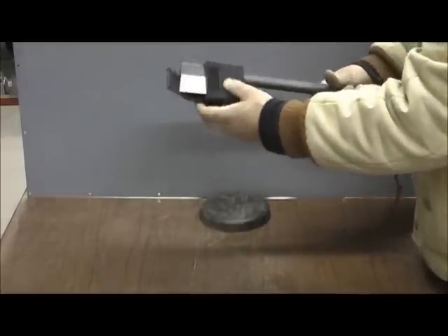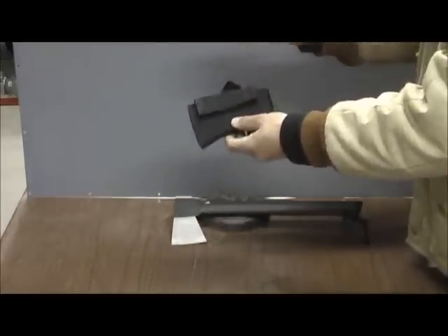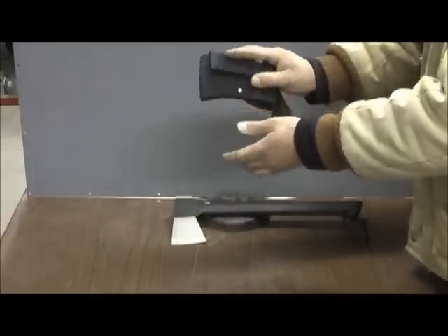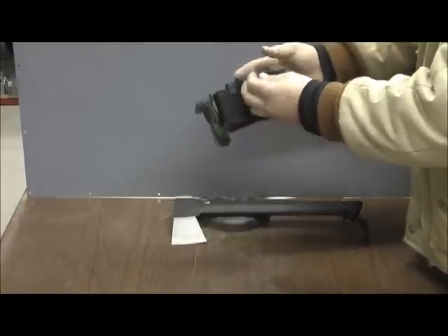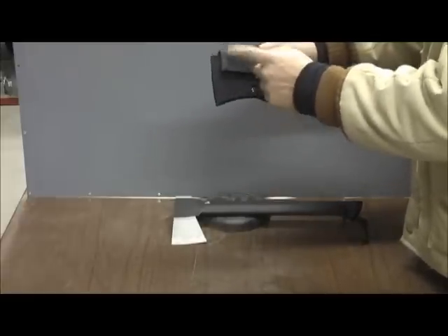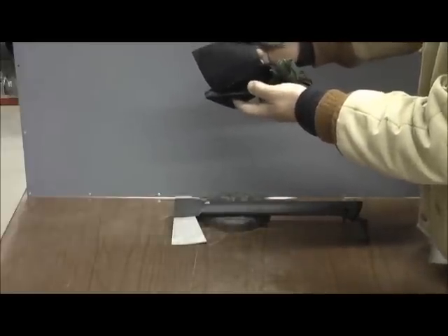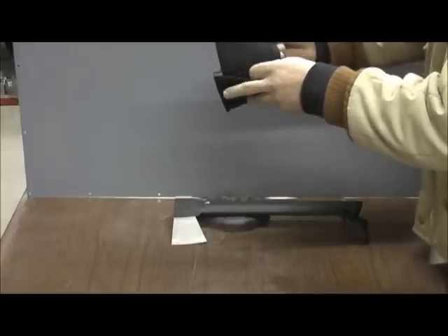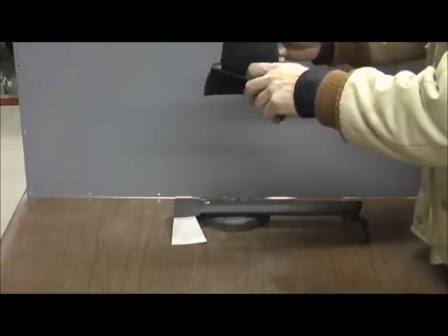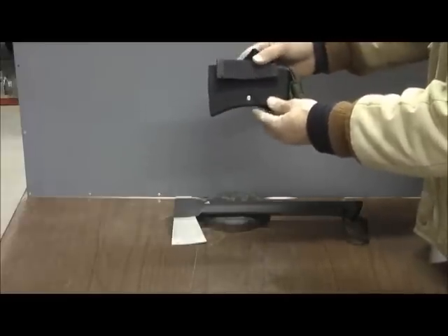First I want to go over the actual case that it comes with. It has Velcro — you know how Velcro works in the ice and the snow — but otherwise it works really well. What they call this is a ballistic nylon, double stitched. It's actually pretty nice. On the inside there's padding for the blade so it won't come through. It's actually a hard nylon they put on the inside to make sure that blade doesn't puncture through.